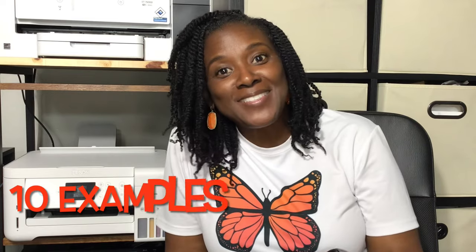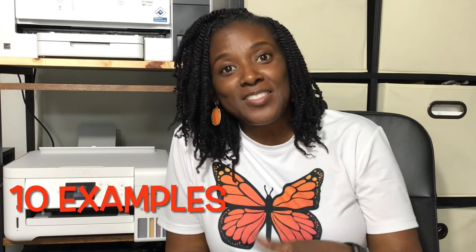I've sublimated a lot of things. I'm going to show you 10 items that I've sublimated on my channel. There's a video for every single thing I'm going to show you. And after I show you these 10 things, we are going to talk about printers, ink, and paper.